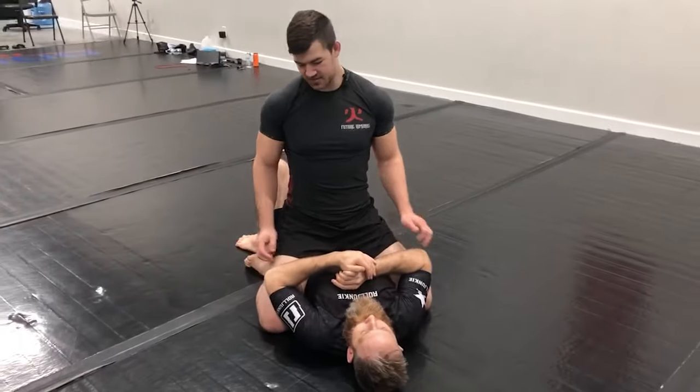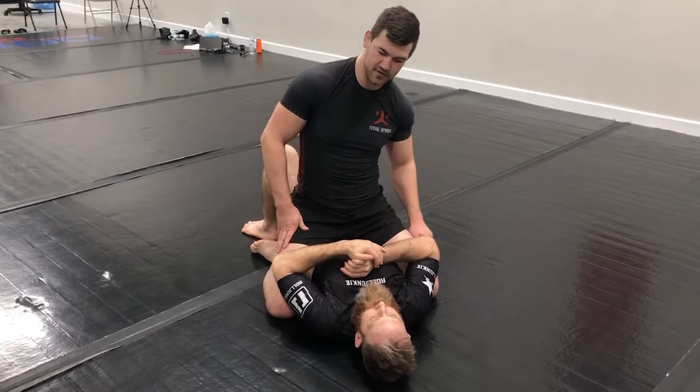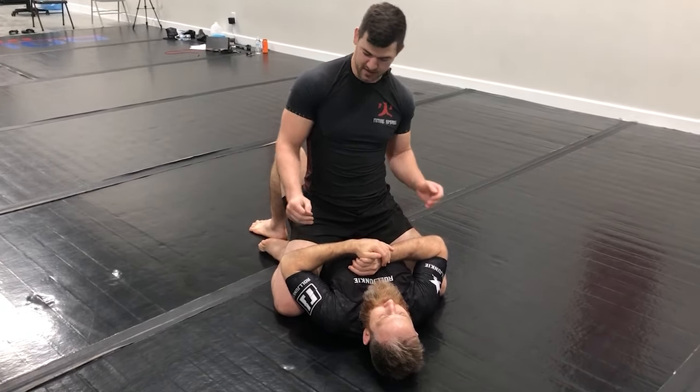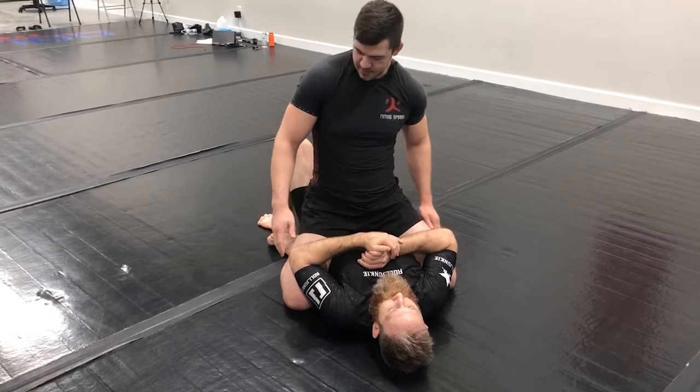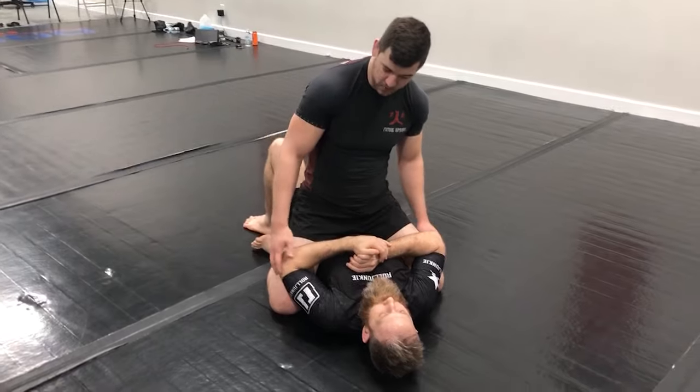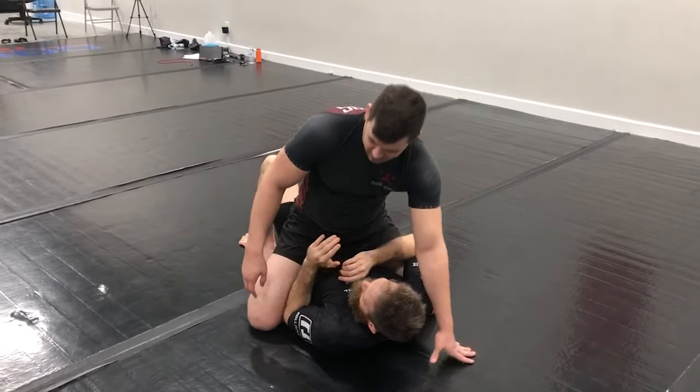Hey guys, Caleb Yonkers with Flow Theory Grappling here, and today we're going to be going over how to maintain the mount position. The single biggest determining factor on who's going to win this battle — between me maintaining and attacking from the mount and him escaping — is going to be the battle for the inside position with his elbow and my knee. Whoever wins that inside position is generally going to win the battle.